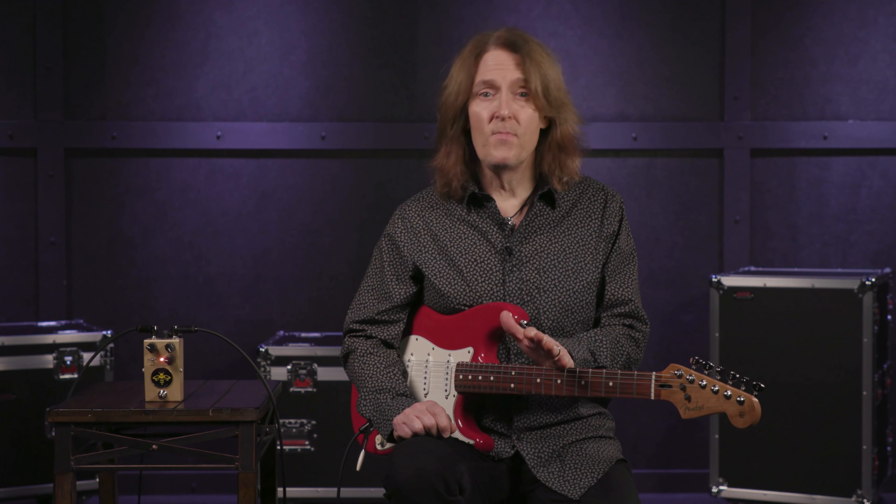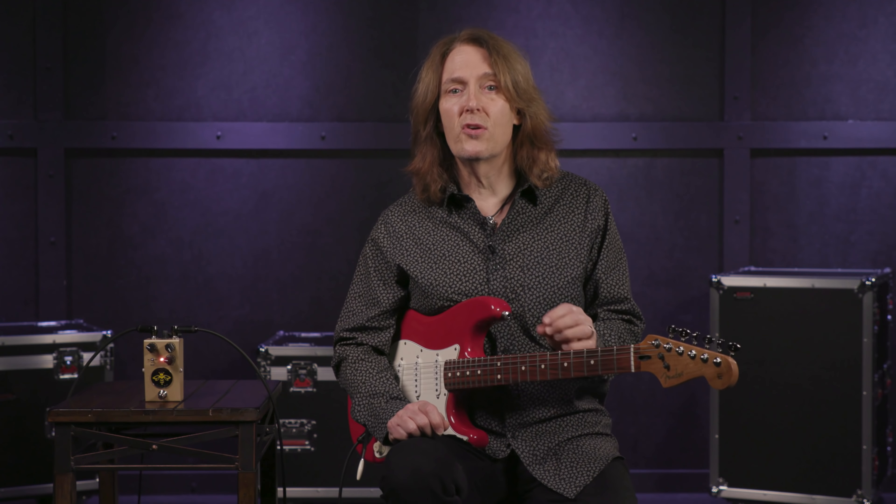The midrange is sweet and there's plenty of it. Another thing that the Queen Bee does is respond dynamically — you can go from clean to over the top and all points in between by adjusting your guitar's volume control and altering your picking dynamics.